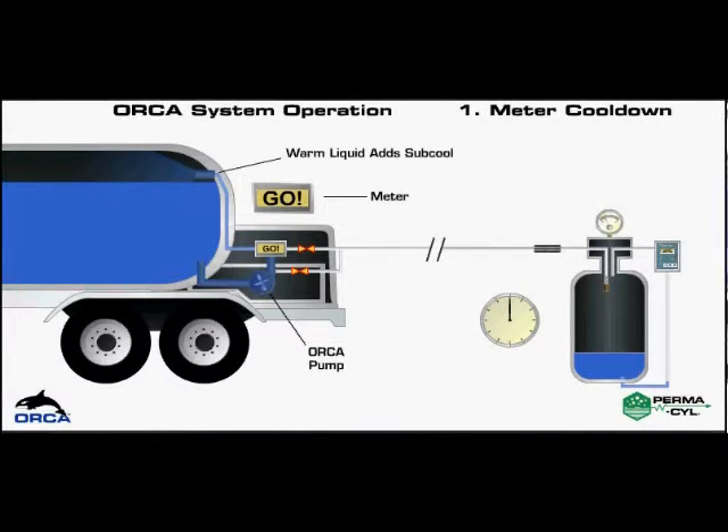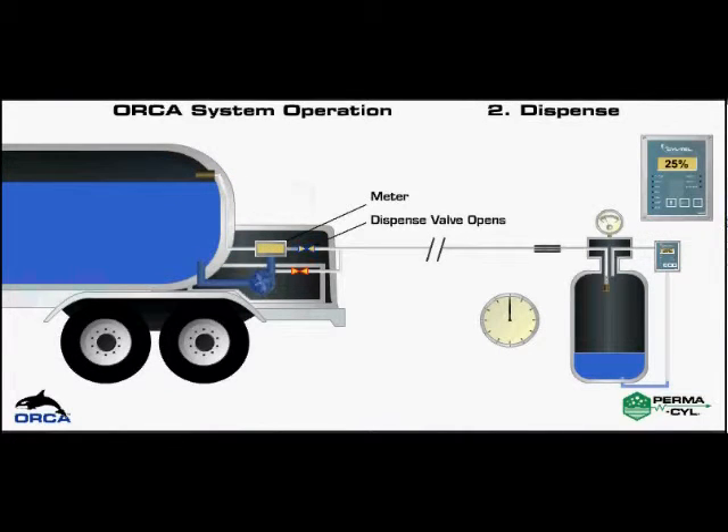When "go" is displayed, press the start button to initiate the delivery of the liquid to the permacill. During the recirculation and delivery, the operator simply adjusts the pump speed to maintain optimum pressures and flows. The flow rates and fill times will vary with the permacill size and the operating pressure. The timing of this animation is based on a typical 450 liter delivery.